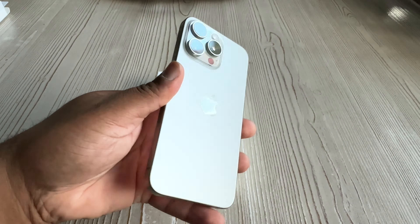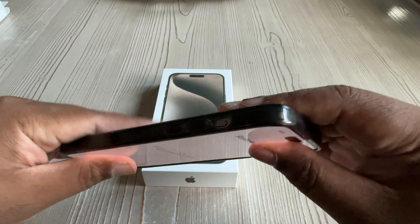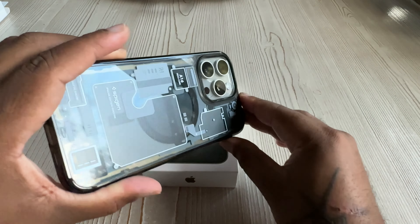At a certain point I was just kind of over it. I'm like, you know what, if I didn't get the dust out this time, it's over — we are moving on. I just made myself feel better by looking at the phone and telling myself it was all worth it.